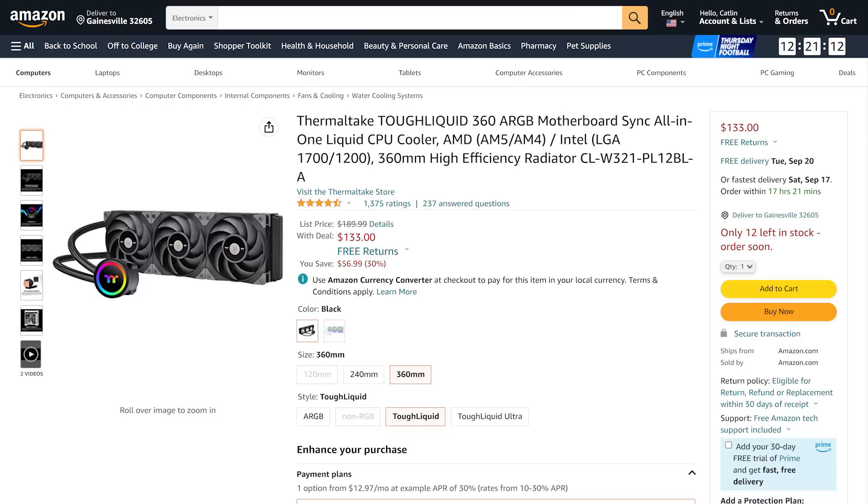Rhys is in the future — he's in South Africa, which is six hours ahead. So Rhys, what did the future hold for the UFD Deal? Hey everyone, welcome back to UFD Deals, where we bring you the hottest tech deals on the internet. I'm Rhys, I'm a real person, and this is a real deal: the Thermaltake Tough Liquid 360 ARGB CPU Liquid Cooler. The big beefy 360mm radiator version is currently going for only $133, which is $56.99 or 30% off. Find this deal and more linked in the video description.